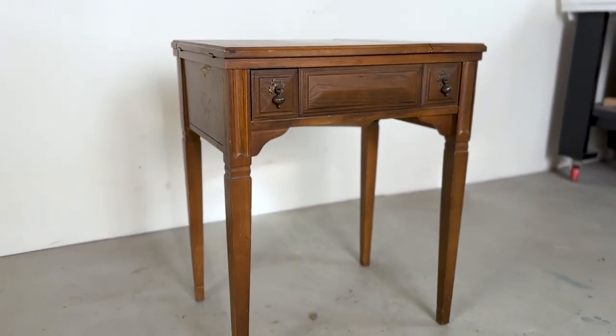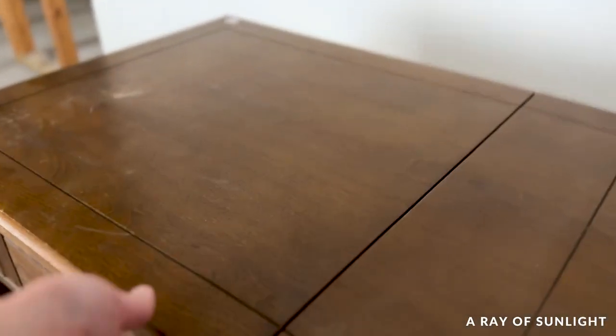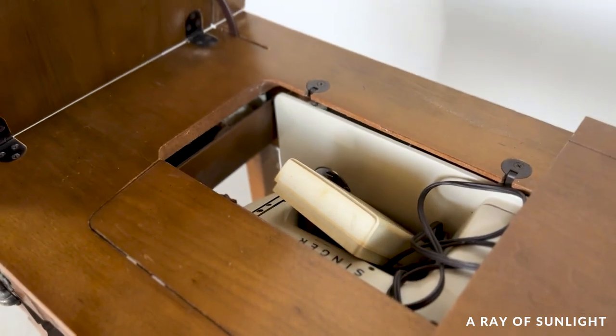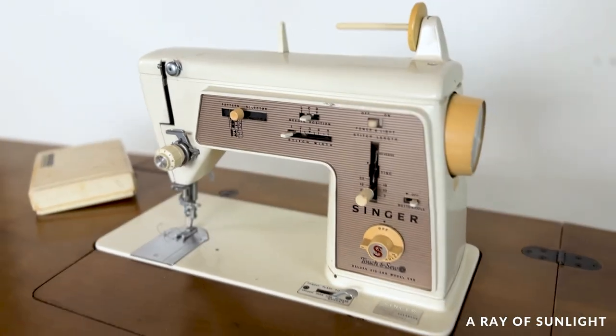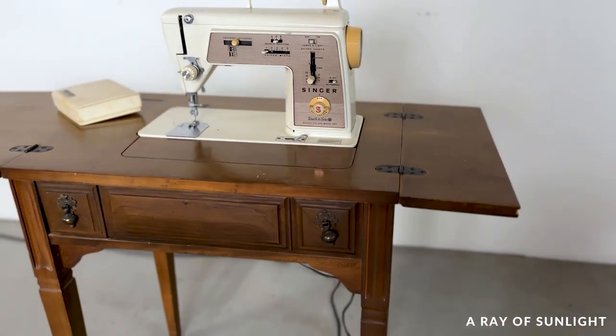In this video we will be showcasing this painted sewing machine table and our Rethunk Junk paint review. Here's what the sewing table looked like before — it actually had a working sewing machine in it, and I decided to leave it in this time.